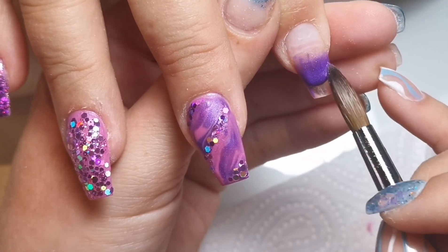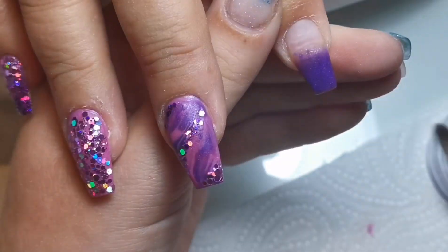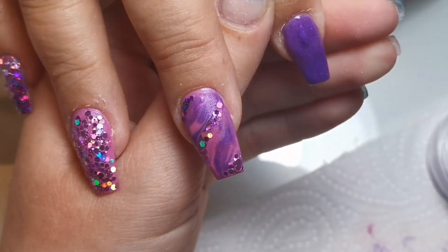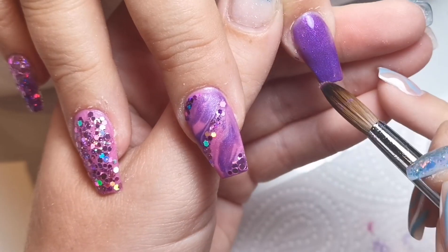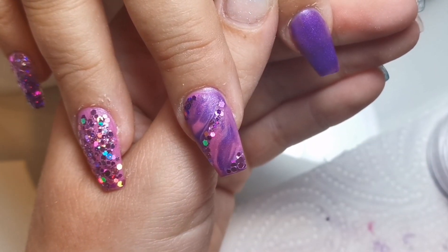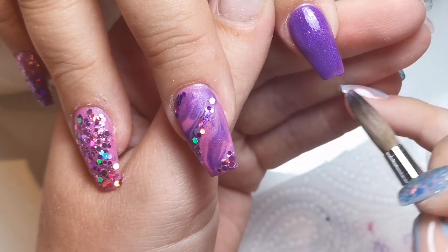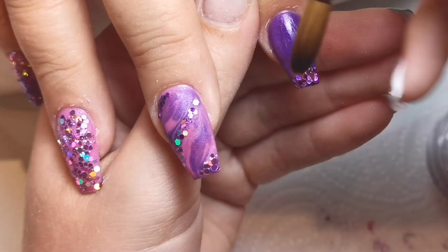On the index finger it's going to be a glitter fade. I'm starting with purple haze all over the nail. At this point I actually thought I was going to fade from the cuticle area down, but I decided to do it the other way around. If I'd known from the start I wouldn't have put so much acrylic color on the tip. I realized mid-nail that I was changing direction — I automatically always do glitter fades with the glitter at the cuticle, but it's nice to mix it up sometimes.